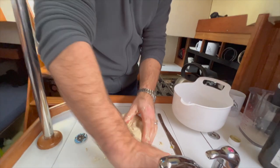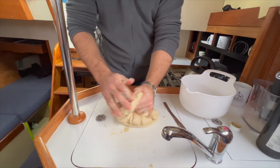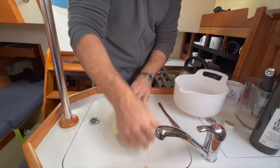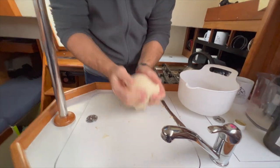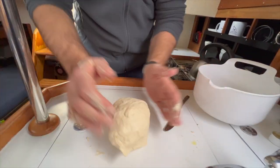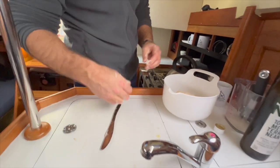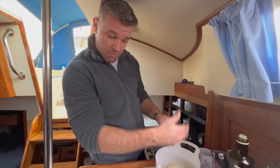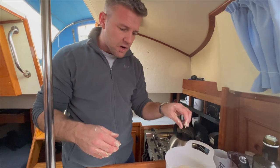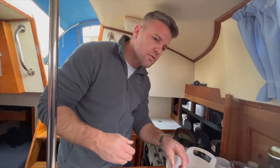A much smoother finish, and it also cleans your hands up nicely. We are nearly there — I've been kneading this for about seven minutes or so, and it's nice and smooth. Get it into a little ball and put it in your proving dish — that could be a saucepan, or a bowl like we've got here. Cover it with cling film or a tea towel.